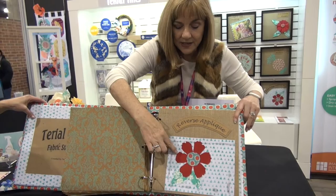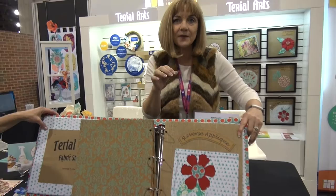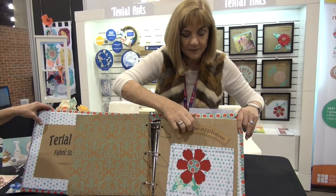This is raw edge appliqué, where you can stitch fairly close to the edge. Because the fabric's a little bit stiffer, you don't need a lot of pins, and as you can see, it's not fraying.